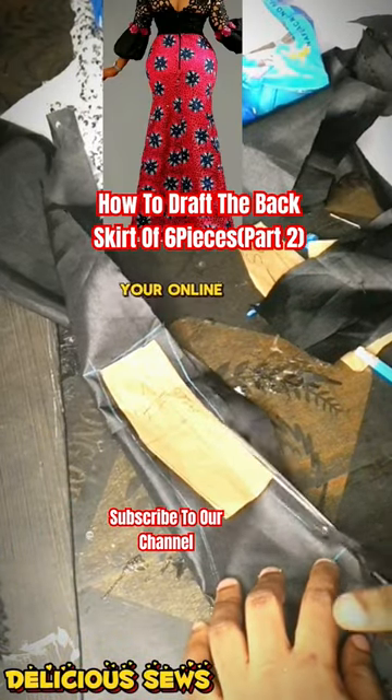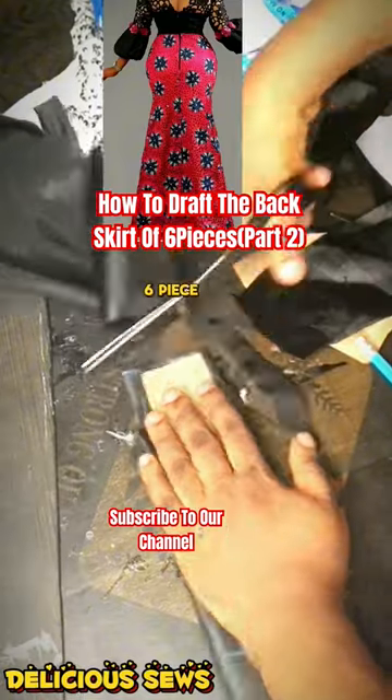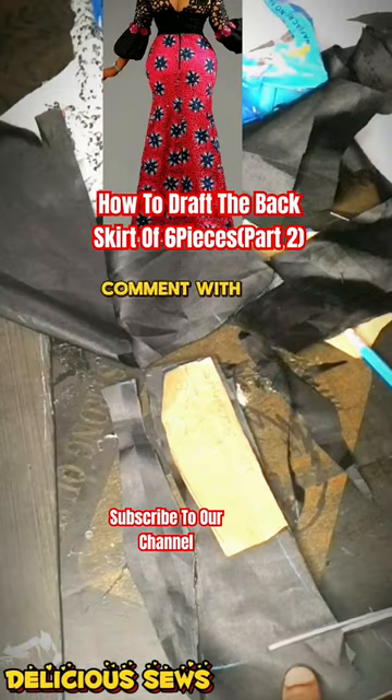Cut out the skirt. I am Delicious Favor, your online sewing tutorial. This is part two of the six pieces skirt pattern — this is how to draft the back skirt. Cut this out.